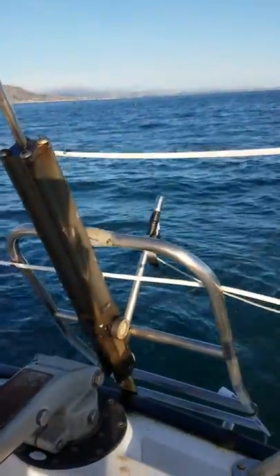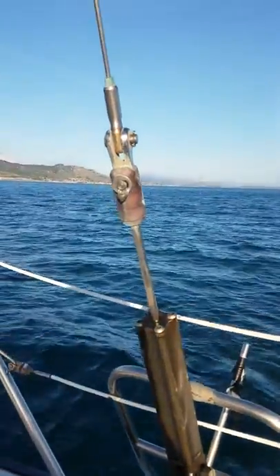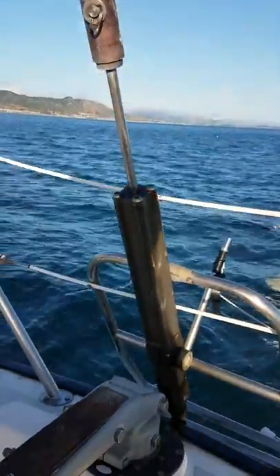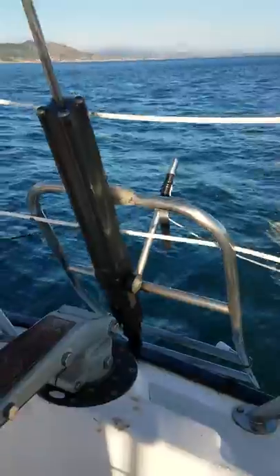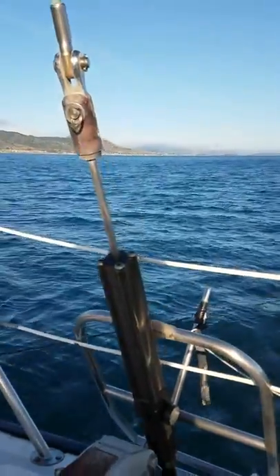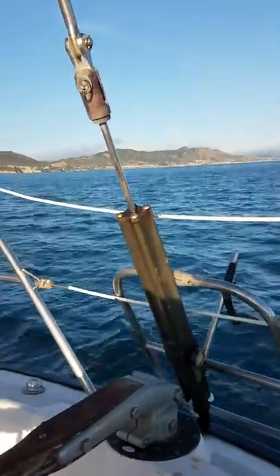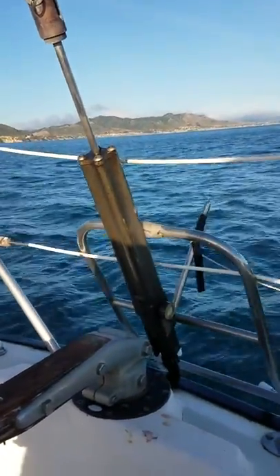Hi, this is John at Caligo and I am on our Shock 35 Caligo project boat. I'm looking at the rod backstay that's connected to a hydraulic cylinder to make it easy to adjust. These boats have been campaigned very well with this hydraulic cylinder setup and it helps them just crank down the backstay to a certain PSI.